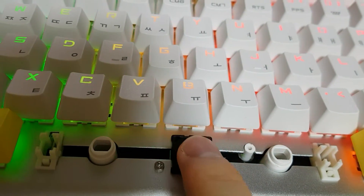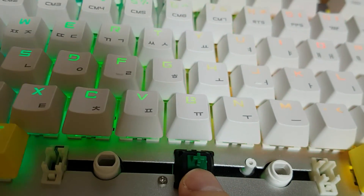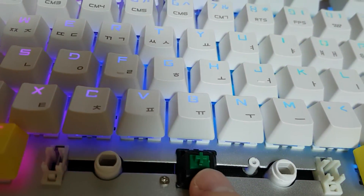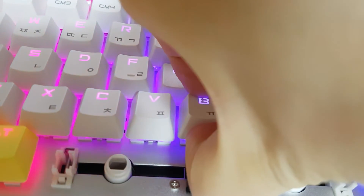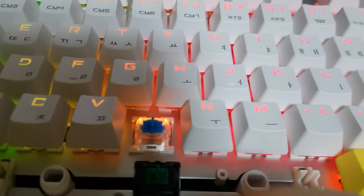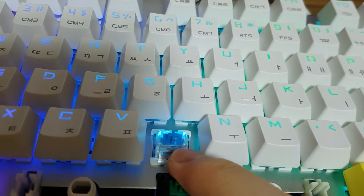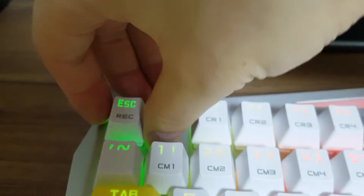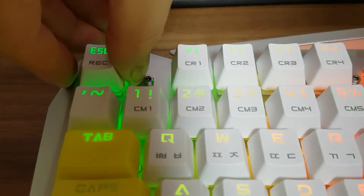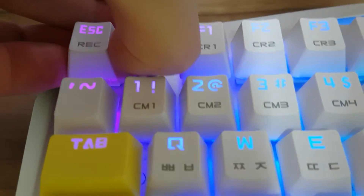So this makes pressing the spacebar more hard, and I think that is more good when typing. So basically I bought a Blue switch keyboard. And for the ESC key, I changed to Black switch.